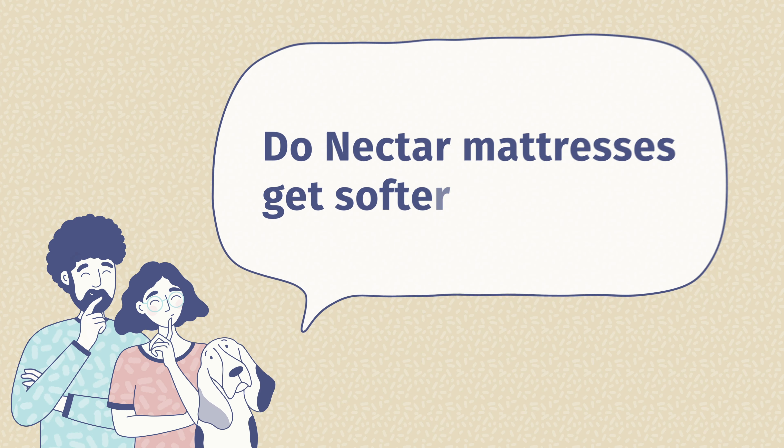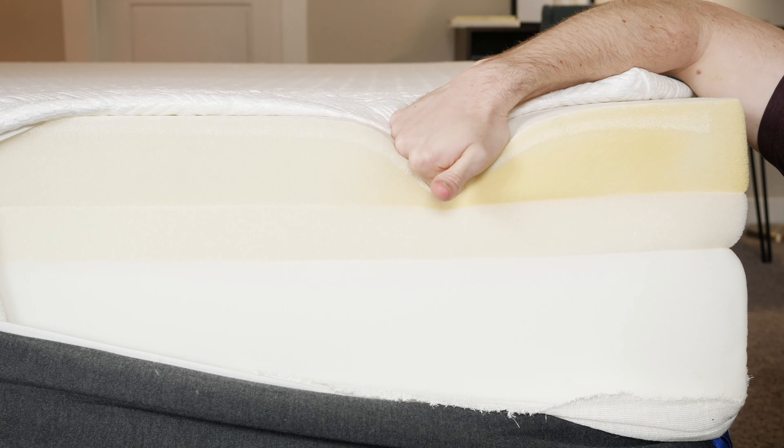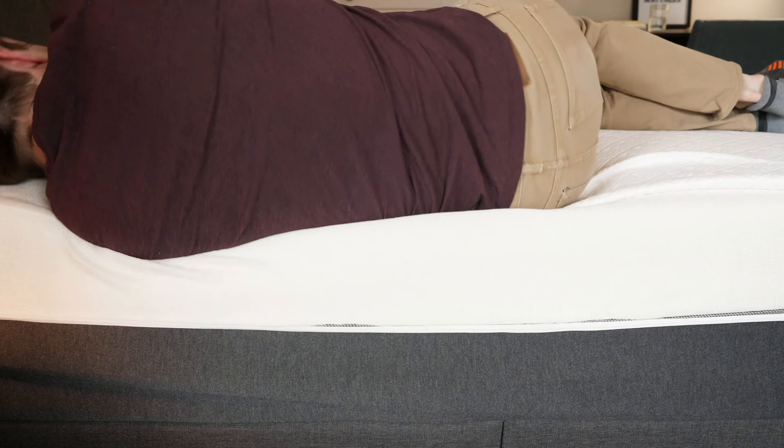Before I close out this video, I wanted to go over some frequently asked questions. Do Nectar mattresses get softer? They definitely do — that's natural with any foam mattress; it compresses and gets a little softer over time. Are memory foam mattresses any good? I think they are personally, but it comes down to preference. If you like that slowly sinking-in feel where you sink into the mattress rather than sleep on top, that's the feel you get here. Do Nectar mattresses need a box spring? No — any flat surface or platform bed with wooden slats works fine. How long will the Nectar Lush last? It'll last a little bit longer than the original Nectar, probably five to six years of good use, depending on your size and how much you use it.